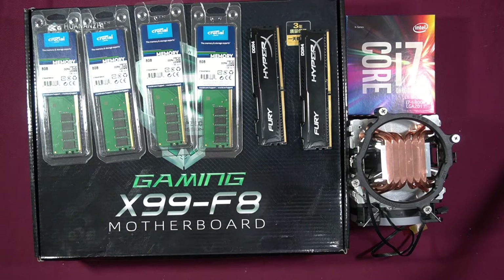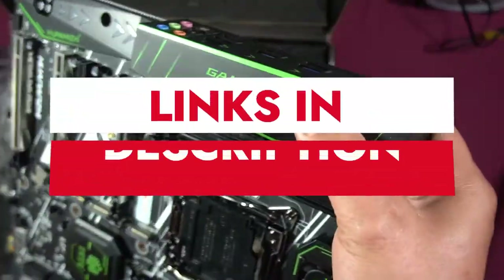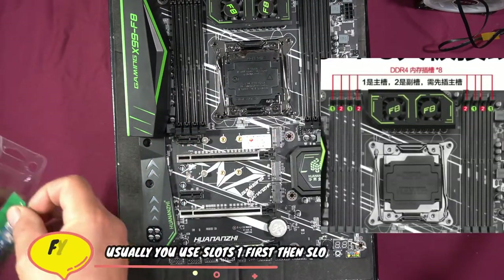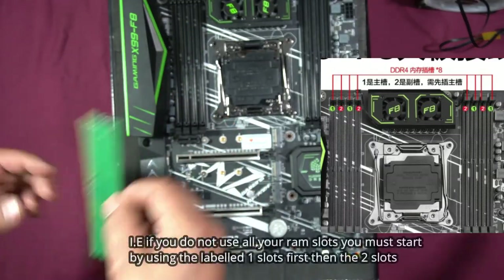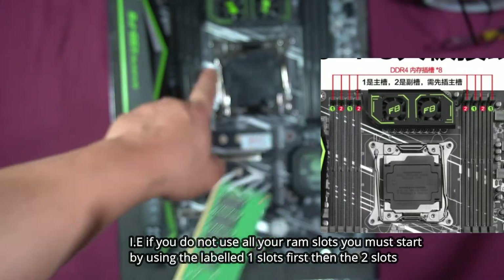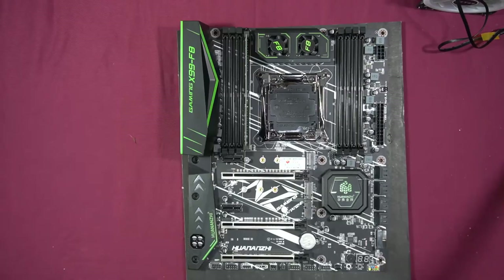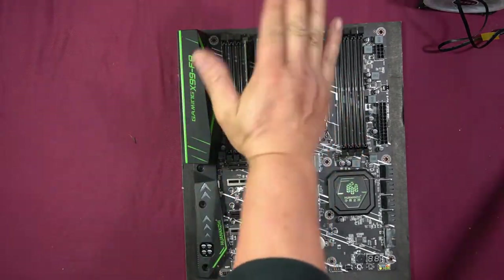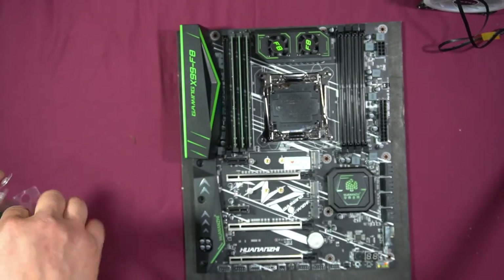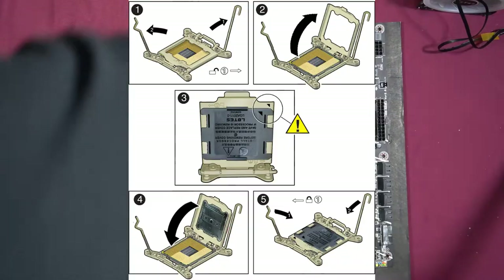We're going to install the RAM first, then the CPU, then the fan. Take the motherboard out of the box. When installing RAM you do have to be careful — the gap on the RAM stick has to line up with the gap in the slot. Place it in and press down until you hear it snap into place. I do not want any flex in the board when installing. Push down and you'll hear that click — that's letting you know the RAM is installed correctly.